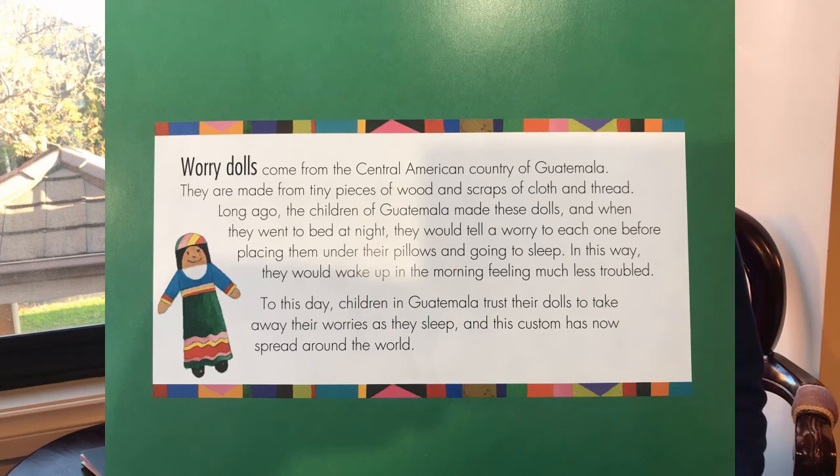And that's all about worry dolls, and that's all from today's review. Bye!